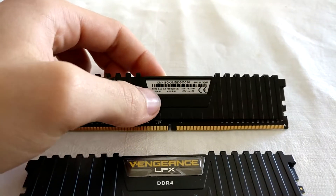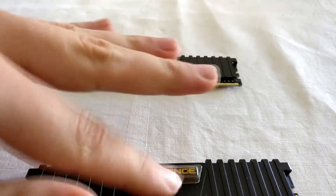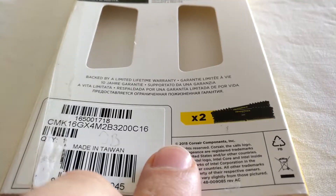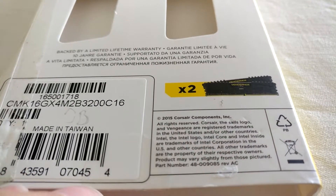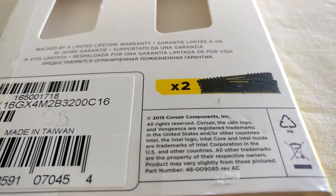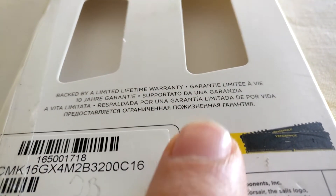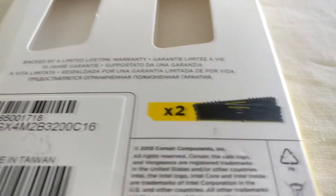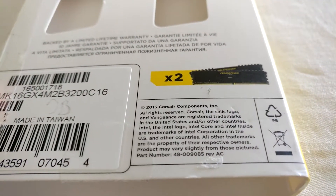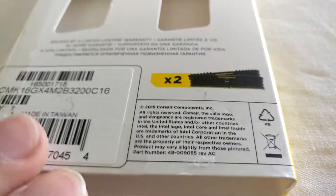I guess they just updated their sticker to not confuse Ryzen BIOS. Here we can see this is 2015 RAM, so it's basically 2 years old by now. But it has a limited lifetime warranty — in Germany that's 10 years — so that shouldn't be an issue. We basically have a guarantee until 2025.